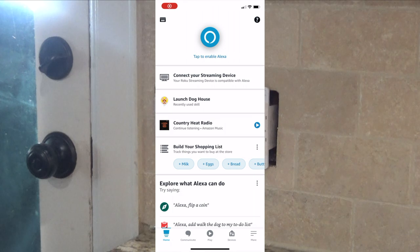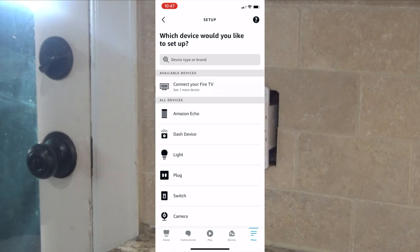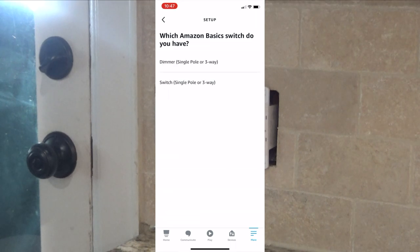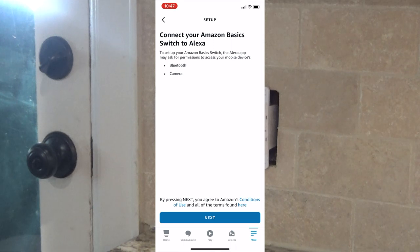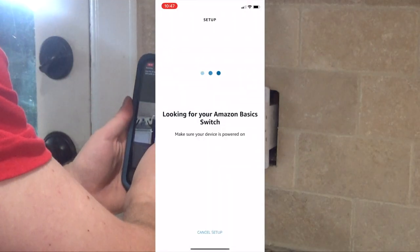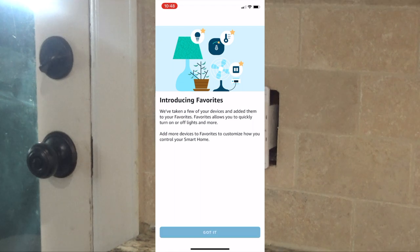So to get this set up on Alexa, you're going to want to open up your Alexa app, and at the bottom right side of the screen hit 'More', then 'Add Device', then 'Switch', 'Amazon Basics', and select single pole or three-way — this one is not a dimmer. Then you're going to scan the barcode that's on your switch, click done, and it should be good to go.